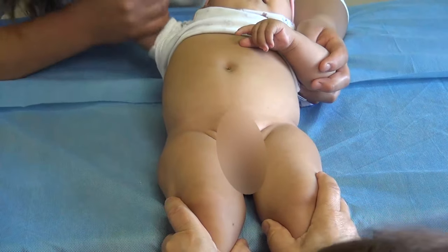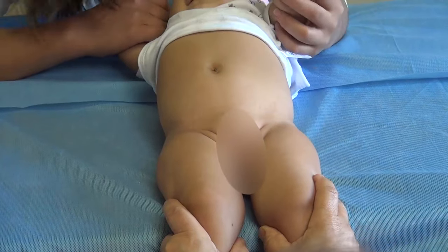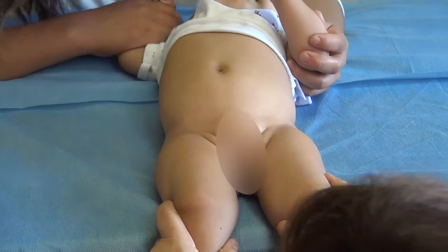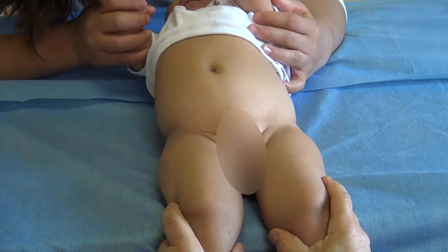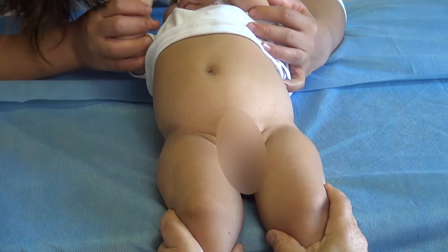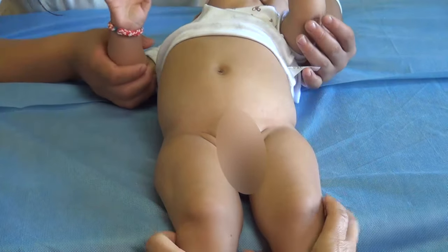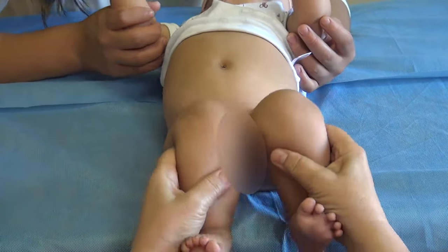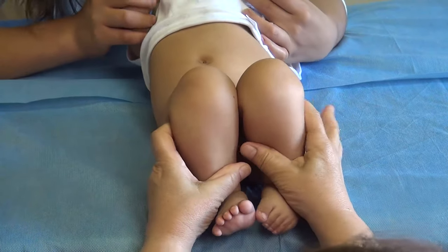This is not a very specific sign for hip dysplasia, but it's useful because pediatricians normally see it and refer the baby to us asking if this baby has hip dysplasia or not. The most important sign in these cases is that you can find some difference in the length with the flexed knee and hips.